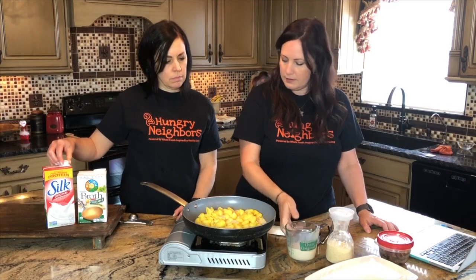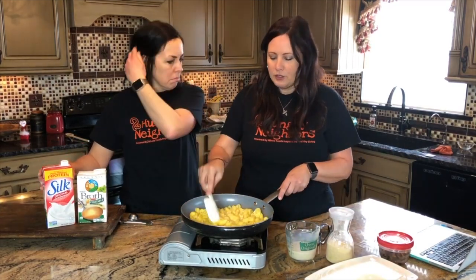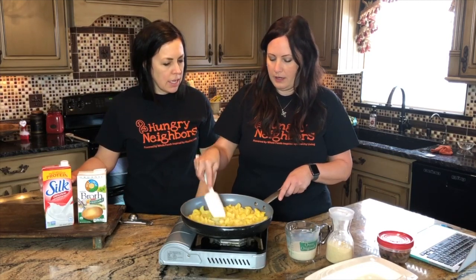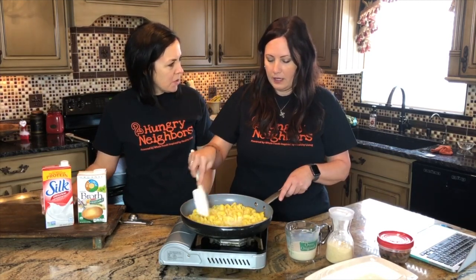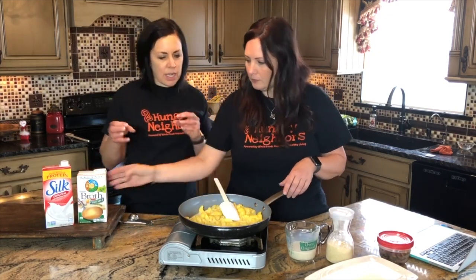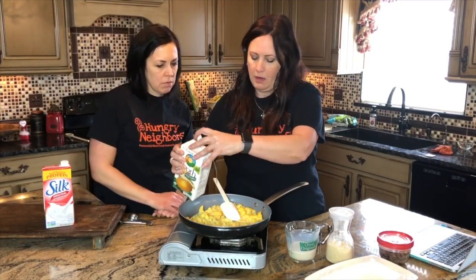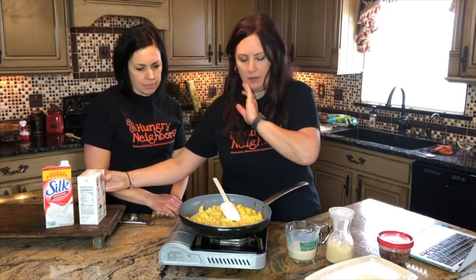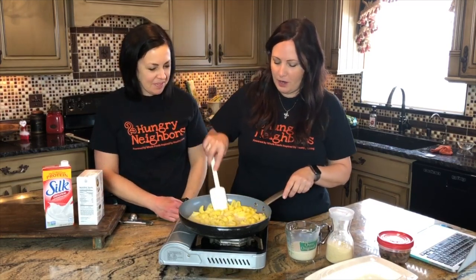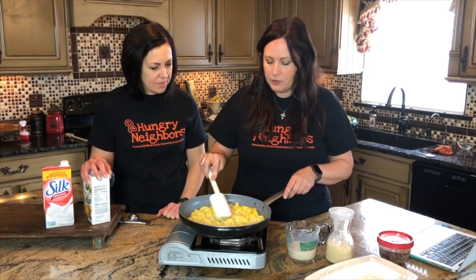I used soy milk, and I know everybody has opinions about soy milk, but you could use any kind of dairy-free milk. There's something about soy milk in pasta recipes that I really like — we normally use almond milk or coconut milk, but soy milk is just a little richer and creamier. I also added a quarter cup of vegetable broth. So we're just gonna bring this up to a boil.